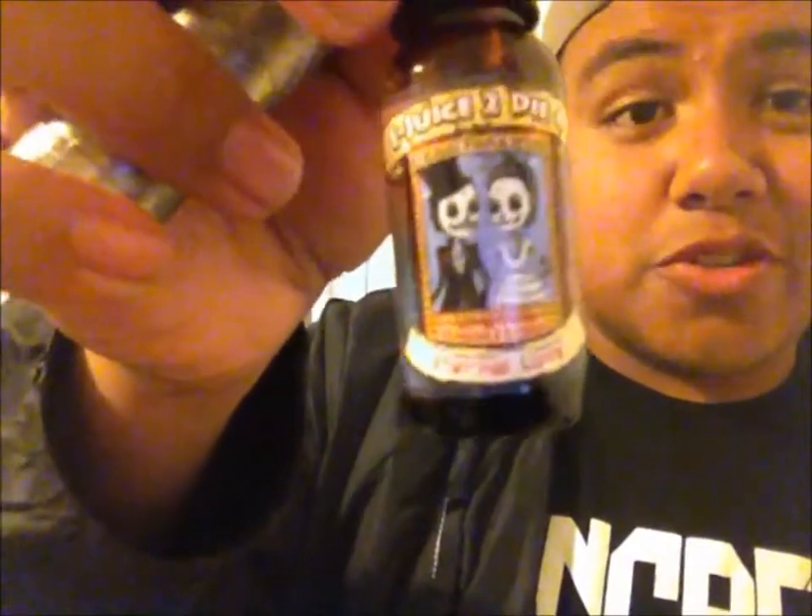The final juice from them is Eternal Love — and there's a picture of a skeleton couple on the label, pretty cool. Eternal Love is a savory dessert blend of coconut, banana, and vanilla cupcake with a hint of toasted almond. They had me at dessert. I'm a really big fan of dessert-y vapes, so I hope this is super good. This is Eternal Love.